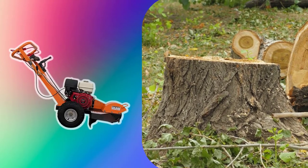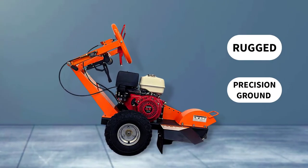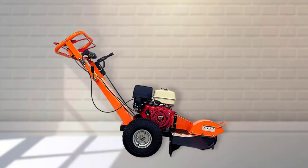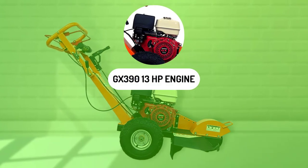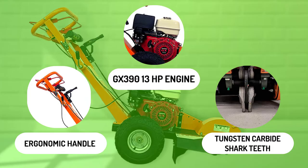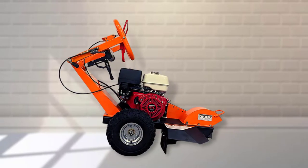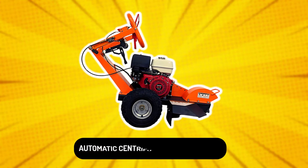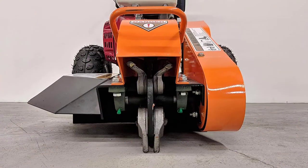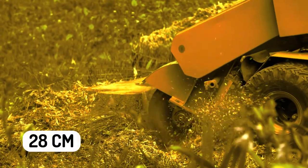Chip away your tree stumps with the easy-to-use Hawk Stump Grinder from Carnahan Machine Companies. Just pull the ergonomic handle and watch this rugged, precision-ground, solid steel cutting disc cut into the stump. The polyethylene shield protects you, ensuring your safety. This powerful compact stump grinder features a high-specification GX390 13-horsepower engine, eight tungsten carbide shark teeth, and an ergonomic handle that adjusts to four height positions. The cutting depth is 12 inches with tungsten carbide teeth, making it great for landscaping and tree service companies or rental stores. The grinder is fitted with an automatic centrifugal clutch system to minimize the risk of damage, and a worm gear drive for smooth operation. The Hawk STG13 has a large diameter rotor with four single-bolt reversible blades and can cut stumps down to 28 cm below ground level.